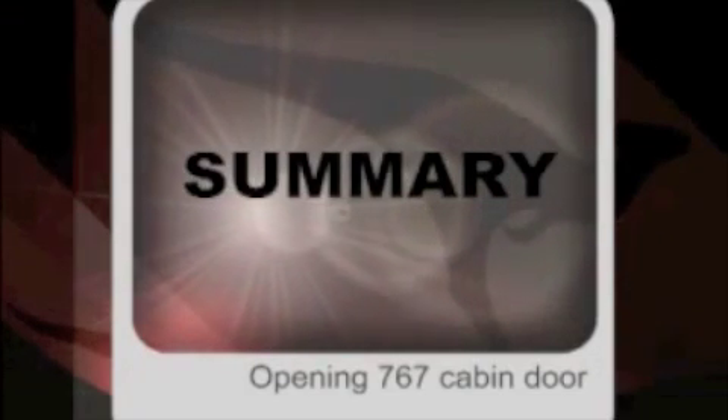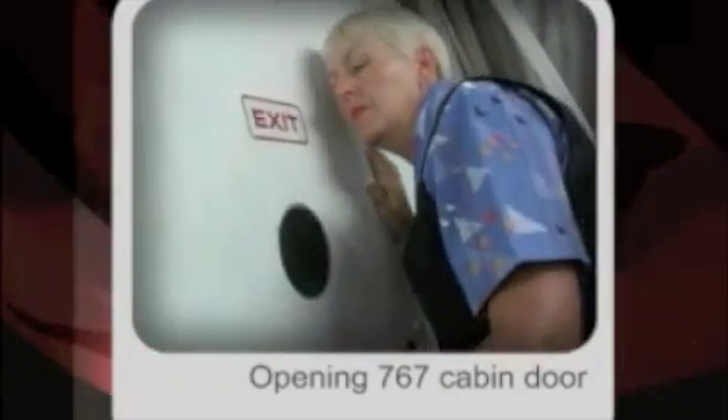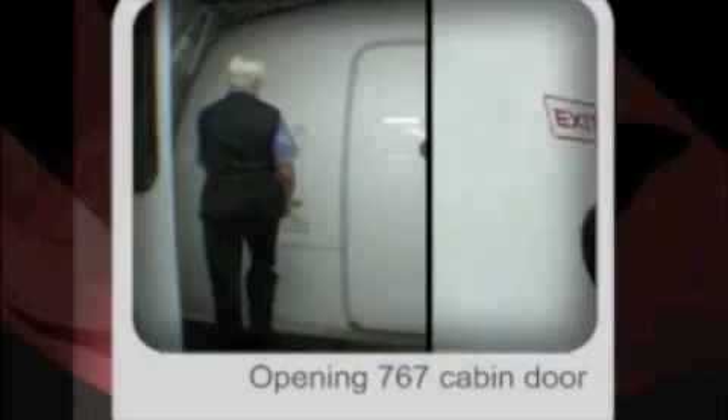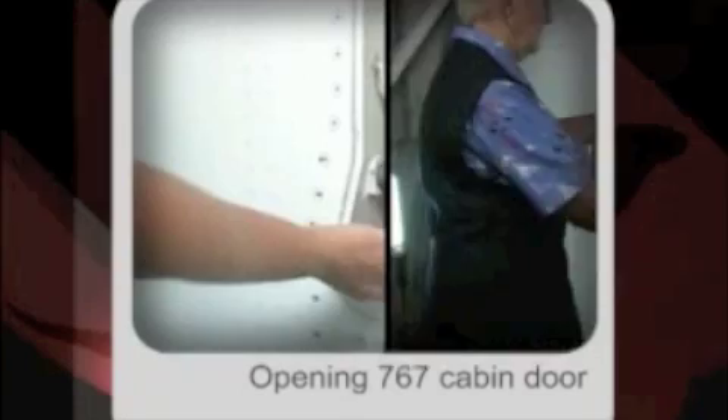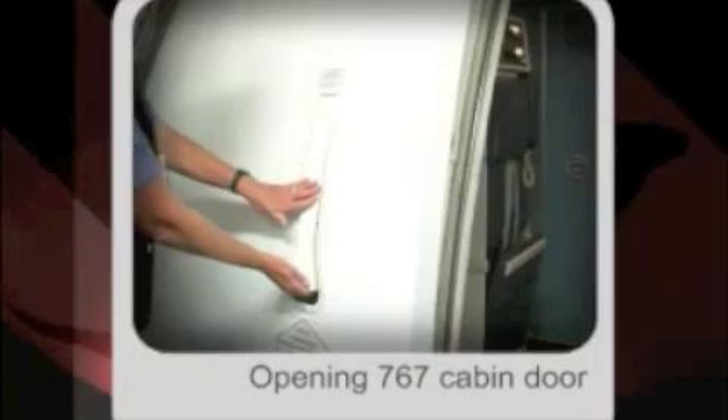Summary — 767 cabin door opening procedure: Wait for thumbs up or reply knock. Push red flap. Lift the handle. Operate switch. Unlock and lower handle. Make a final check.